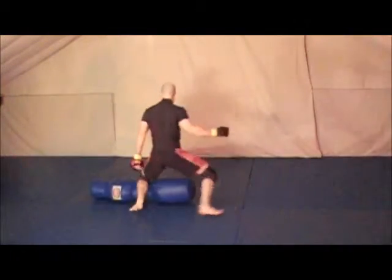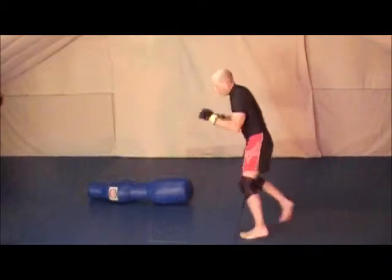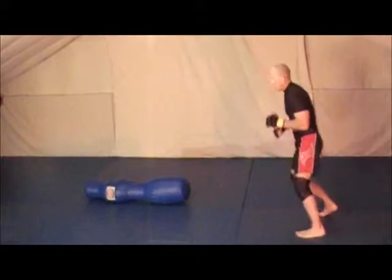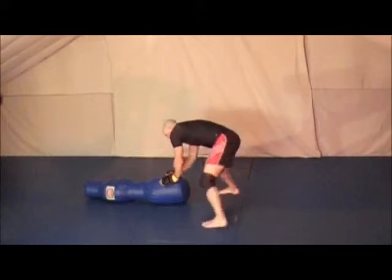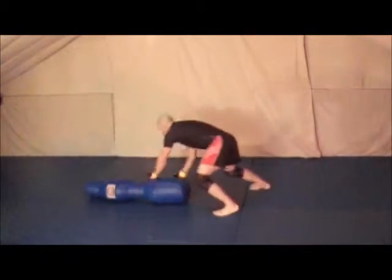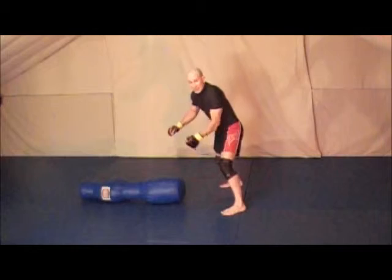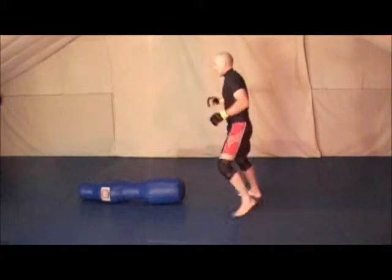Then I'm in. Sometimes my feet are moving around me. If I go left, right, left, right, left — his knees — put my knee in and come right back out.